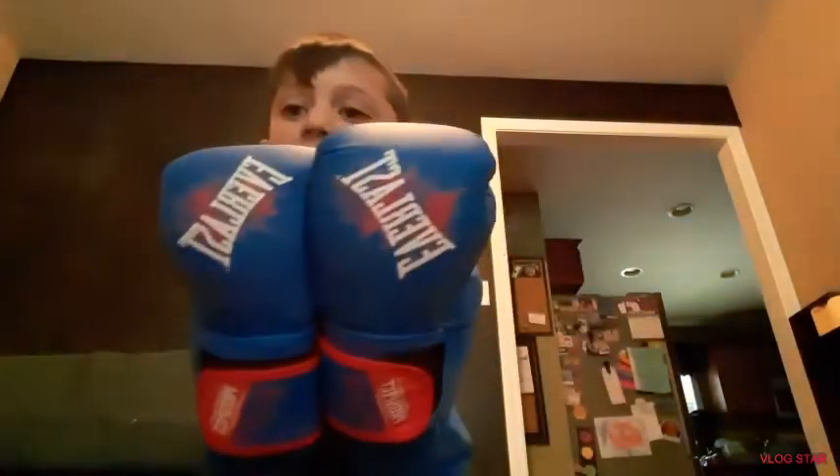We're going boxing, let's see. Lightning speed. Bam! So these are them, they're really nice gloves. Everlast — favorite brand.